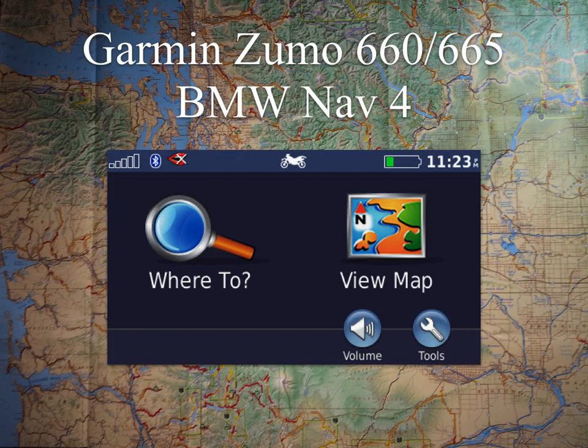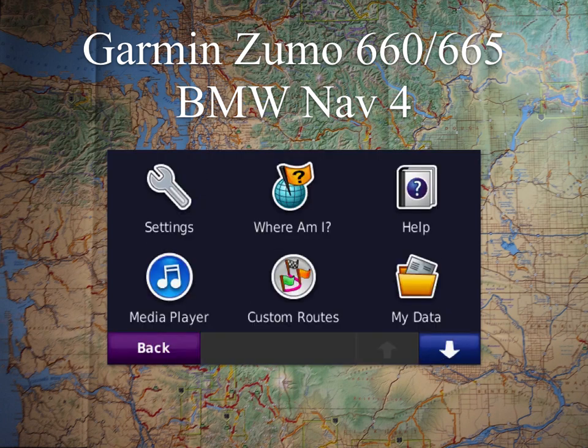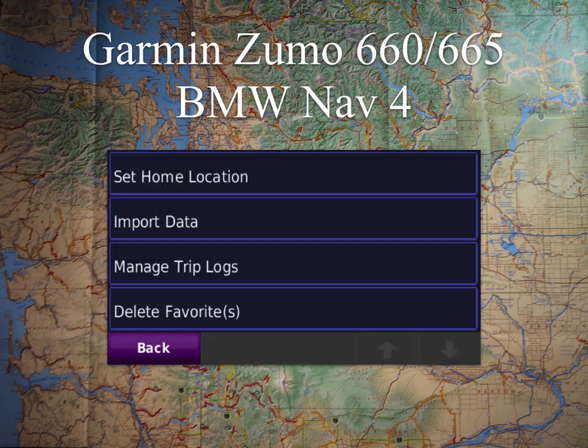On these units, it is a little bit longer of a process compared to some of the other GPSs, but we're going to start off — here's the home screen, your main screen there — and we're going to go to your Tools, and then from there we're going to select My Data. At that point you're going to have a few options, and we're going to Import Data.